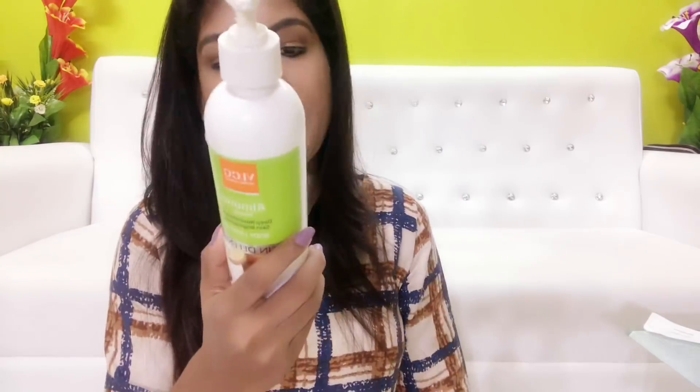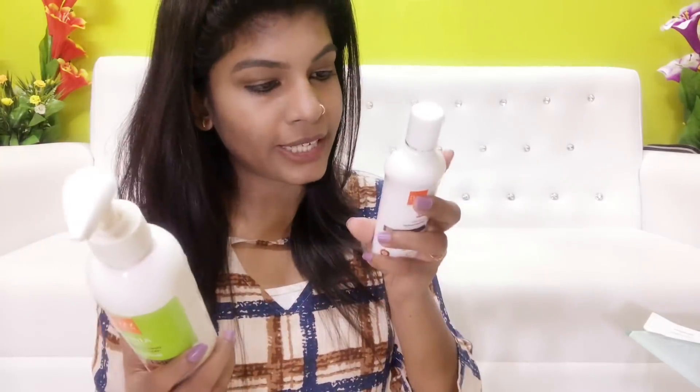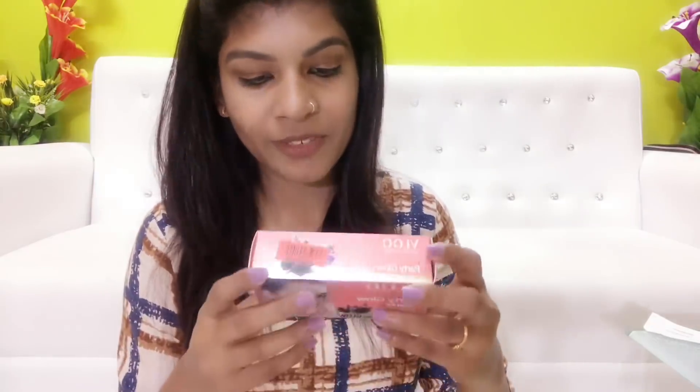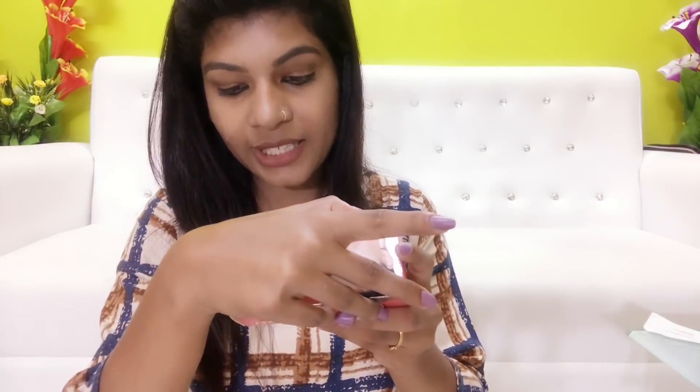It is safe to use. Ingredients include almond oil, camphor, fruit oil, and triphala extracts. The price is 55 rupees. However, there are parabens in the Almond Honey face moisturizer. VLCC is generally quite natural, but the kajal does contain parabens.